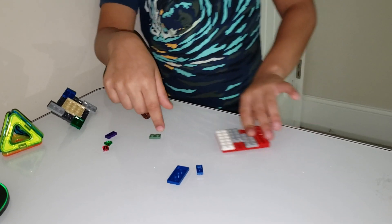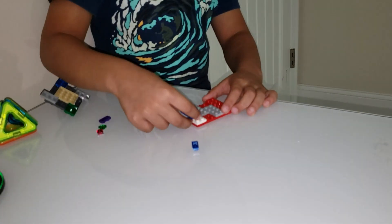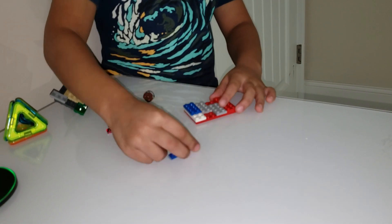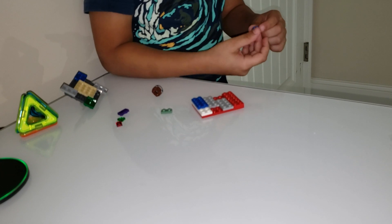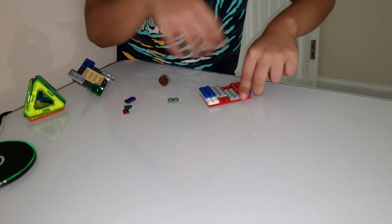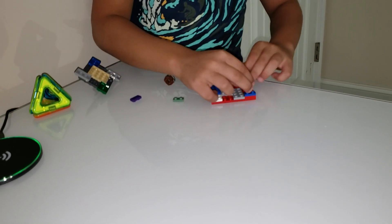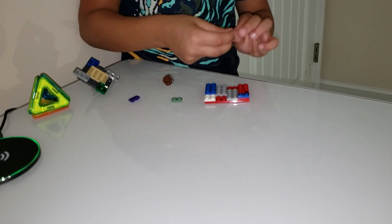Next you're going to take a blue one and put it over here. Then you're going to take a 1x2 piece and put that over here. Then you're going to take a 1x1 piece and another 1x1 piece, and you're going to place those underneath this.